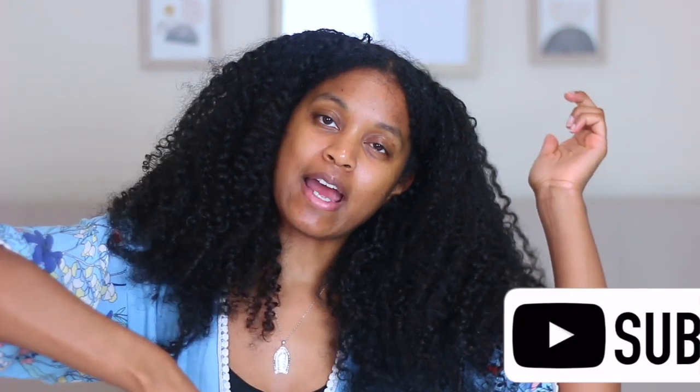Hey guys, welcome back to my channel. Before I get into this video, I want to let you know to go ahead and subscribe down below. Let's get right into the content — today I'm going to be doing a quick little mask.